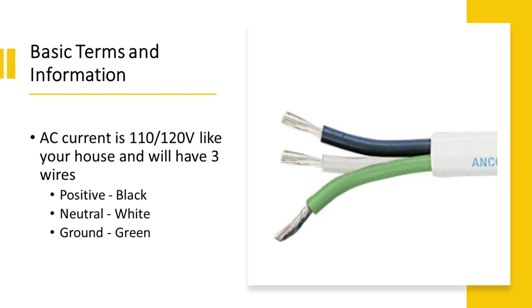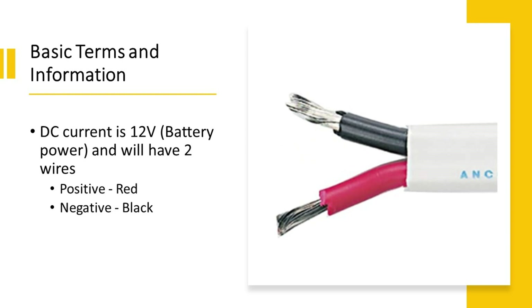Let's cover a few basics first. AC current, or alternating current, is like the power from your home — the three-prong outlets you're plugging your appliances into. This will include three wires: the positive black, the neutral white, and the ground green. DC, or direct current, is like battery power. If you have USB outlets in your car, that's DC power, and it has two wires: the positive red and the black is negative.